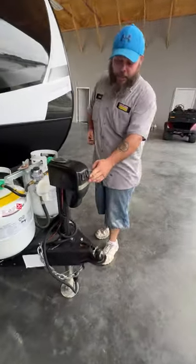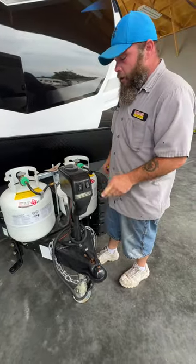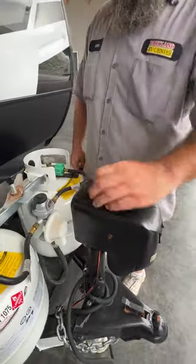The other switch on this guy is just a light, so if you had to hook up at night it gives you something to somewhat be able to see. And then there's an option for a manual crank by just pulling this piece up.